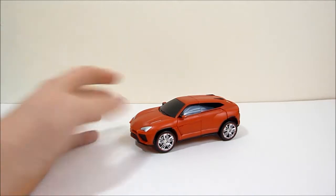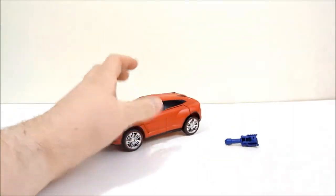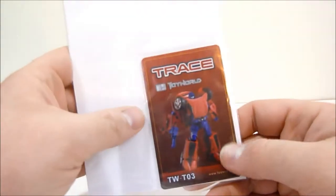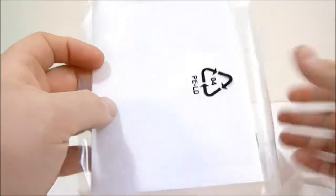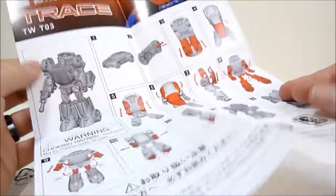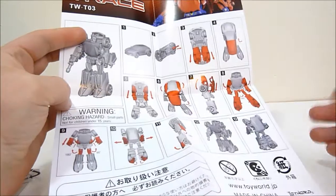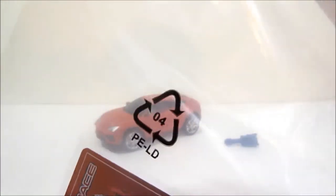Inside the box you get Trace, his little weapon, and of course the little collectible card as well as the instruction sheet — which really is just a single sheet. It's a very minimalist sheet for what I would consider a pretty involved figure. Those are the instructions, so take that as you will. It does require a little bit of exploration to figure out the correct transformation for this guy.